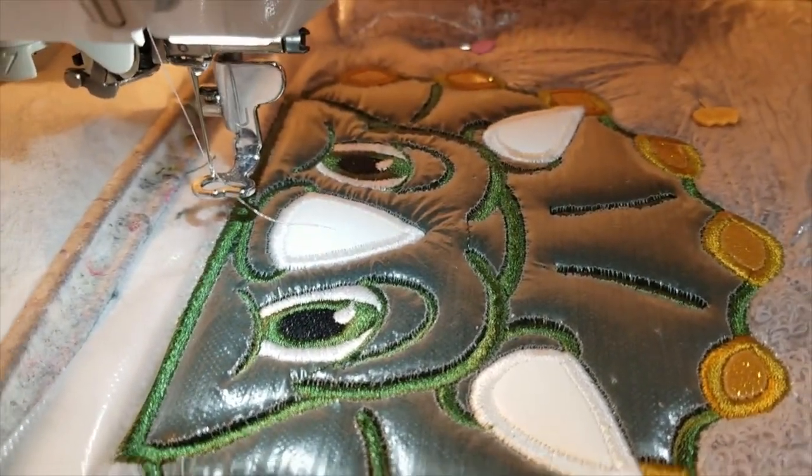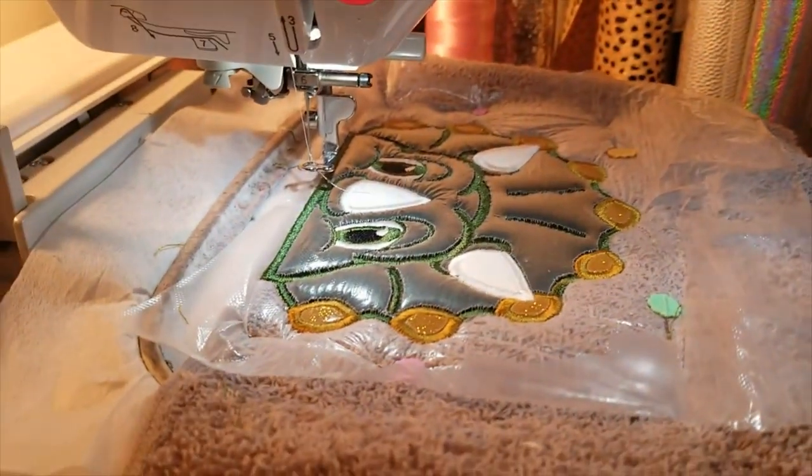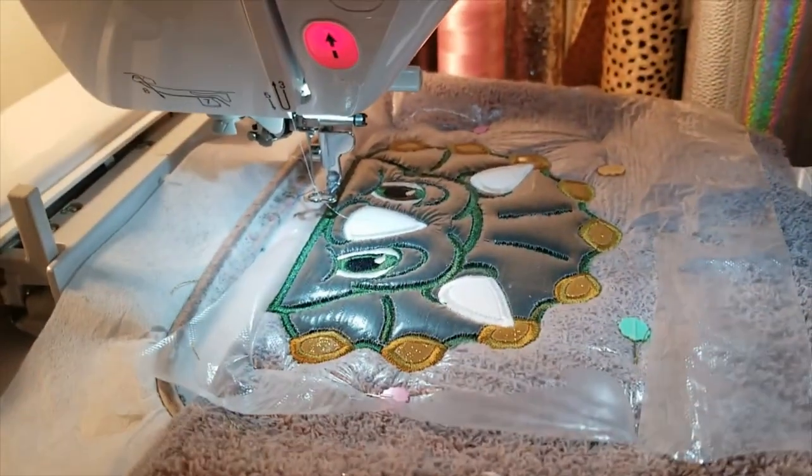It's sewed around the horns and finished embroidering. So let's go turn this half a towel into a hooded towel.